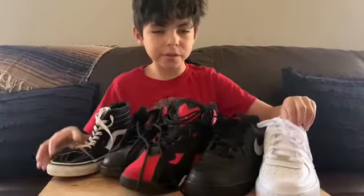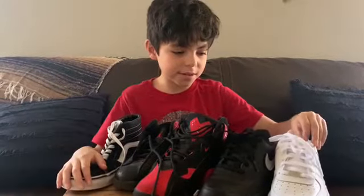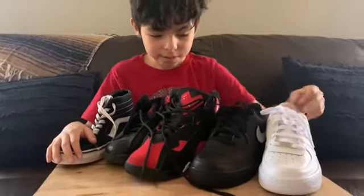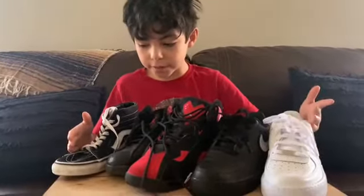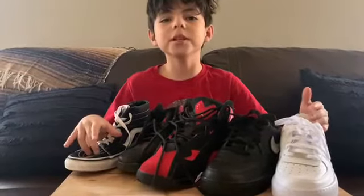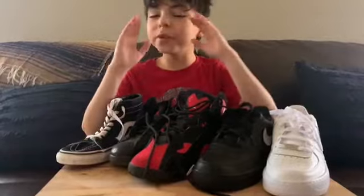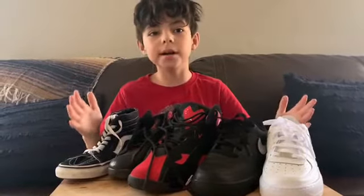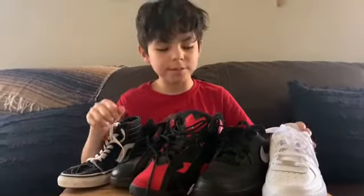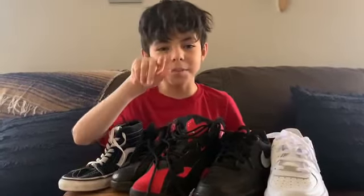Alright guys, this is my final quarantine shoe rotation. These are the ones I wear throughout the week and I'm still wearing them. If you enjoyed, make sure you subscribe and hope you liked the video. I love these shoes — thumbs up and goodbye!